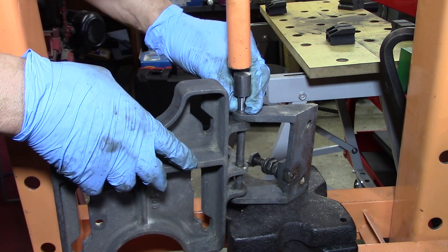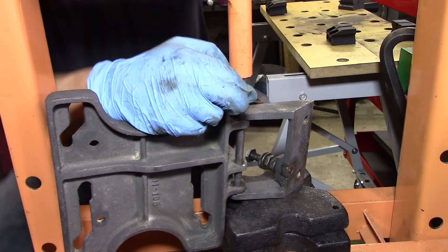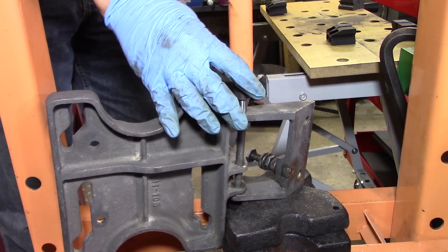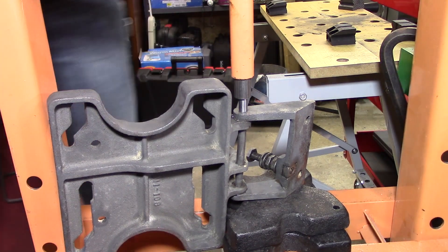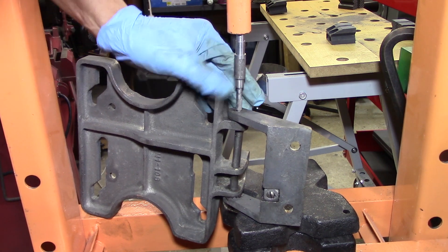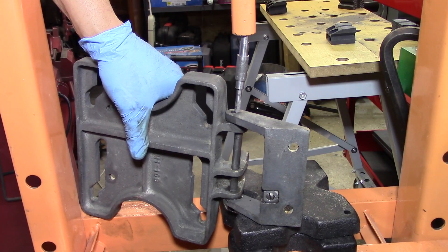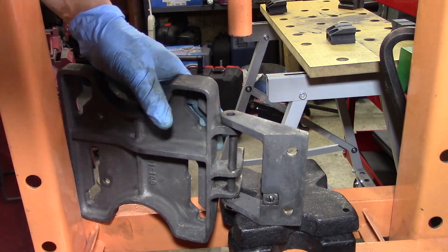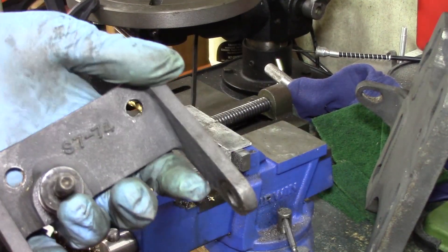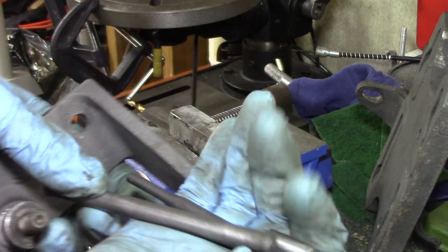When I get stuck on something, I usually move to something else, so I move to trying to get this pin out. I go to the press and I have a couple of little things, and lo and behold, I was able to use a couple of different things and get that pin pressed out. I had to take it back over to the press — got that baby out.